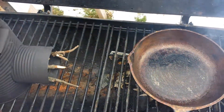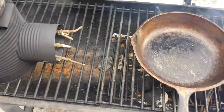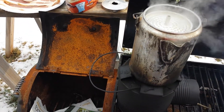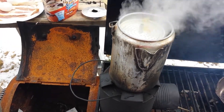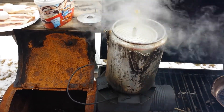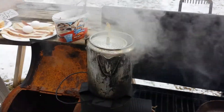I might throw a stick of firewood on there to get things going. The issue is this coffee pot doesn't have a top on it — I'm not sure what to do about that, but I'm sure it'll be fine.